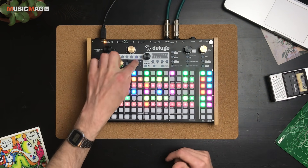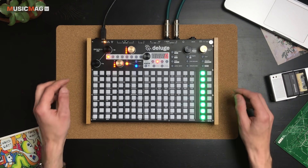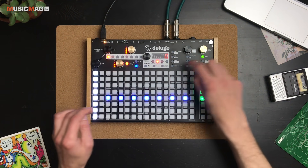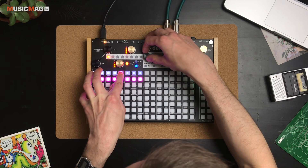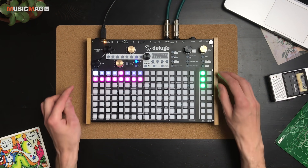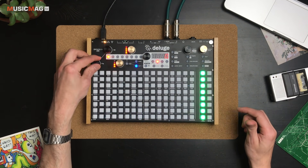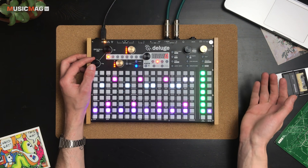Есть ещё белая сцена, которой нет в обычном режиме Song. Белая сцена позволяет полностью переписывать паттерны — можно либо с нуля всё запрограммировать, либо превратить уже готовую сцену в независимую белую. Для этого удерживаем Shift и нажимаем сюда. Если теперь зайти внутрь — вся информация, записанная в клип, сохраняется, и её можно переписать так, как сами хотим.